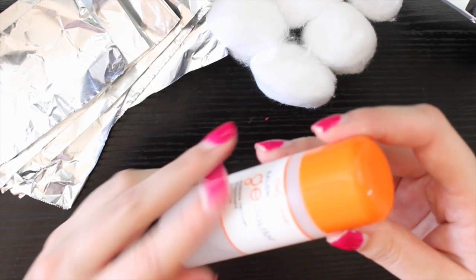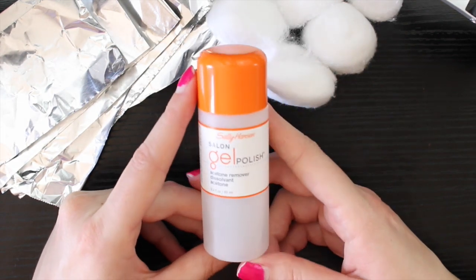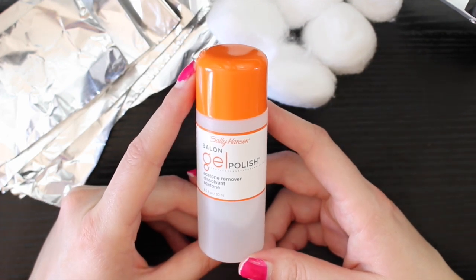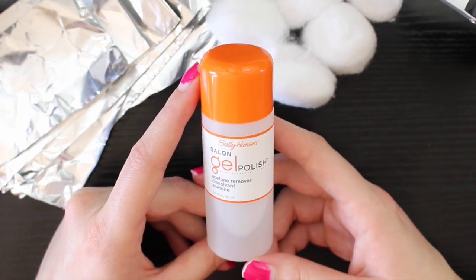You'll also need some nail polish remover with acetone in it. If you can find pure acetone, that's perfect. You can find that at places like Sally's Beauty, Ulta, Walgreens, or other drugstores.